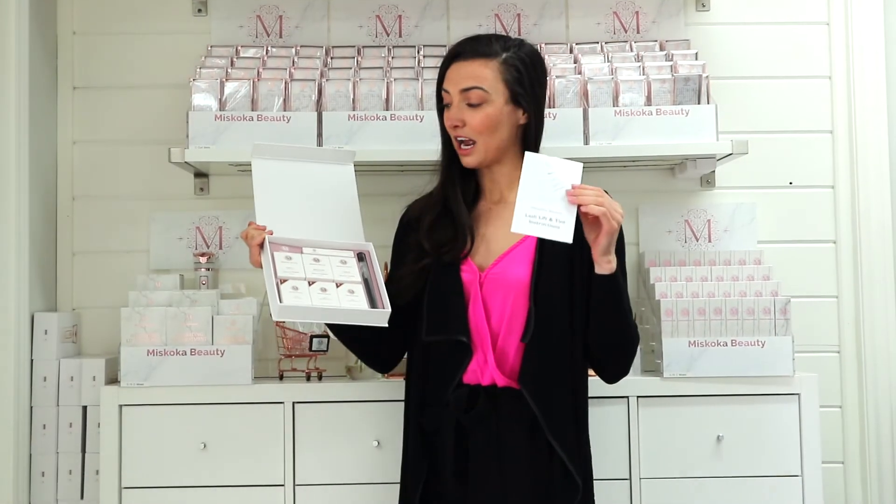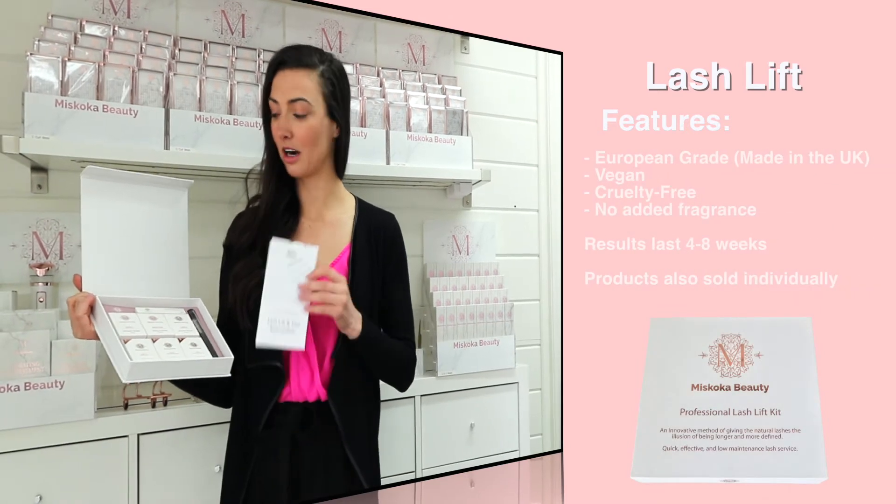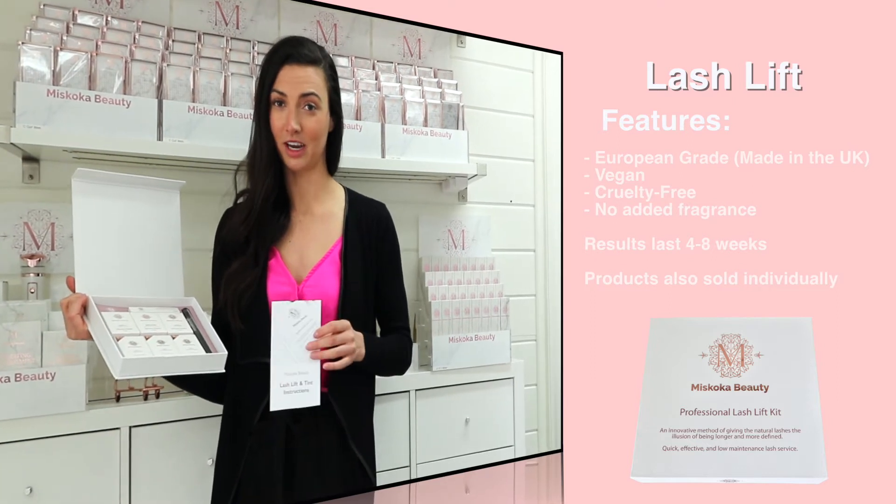Now with this line, with the lash, lift, and tint, this is everything you need, as well as our tinting product. What makes our products different — our lash, lift, and tint products are all made in the UK, all European grade, and all natural and vegan.